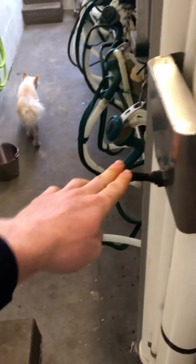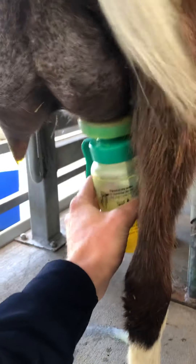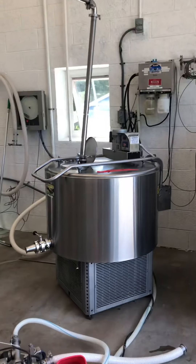Once they're all in, you use this to shut the gate and you're ready for the next group. So we do the pre-dip. Some of them like to kick. There's some milk in the tank right there, and here's the bulk tank.